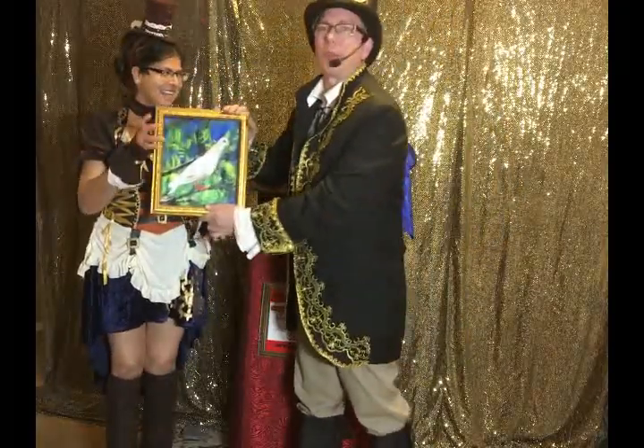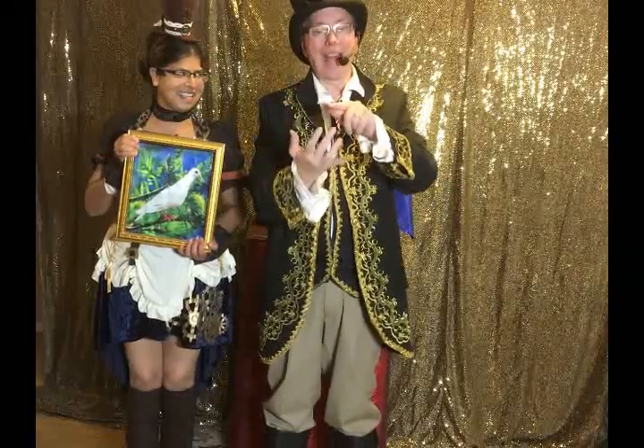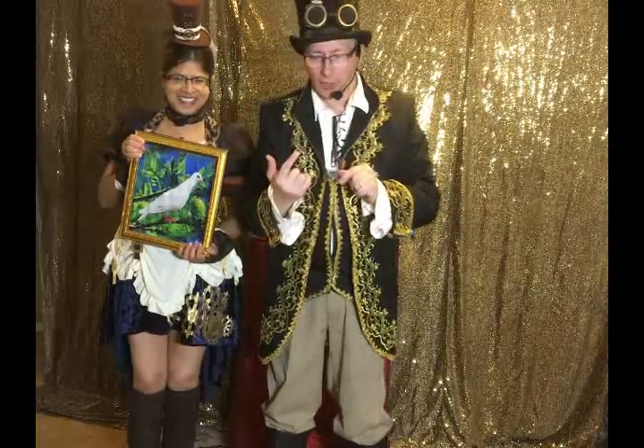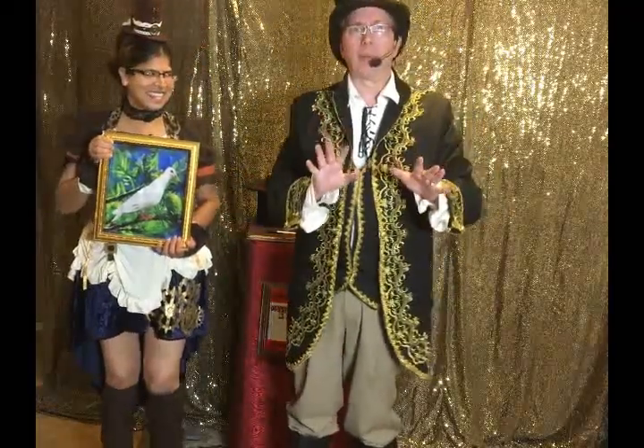By the way folks, Miney is one of my four doves I use in my show. I named them Eeny, Meeny, Miney... and Bob. Yes, and Bob. His real name is Moe, but he doesn't like that name.